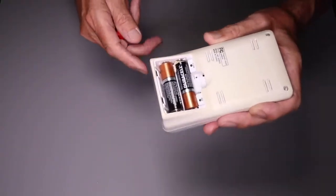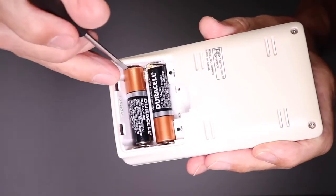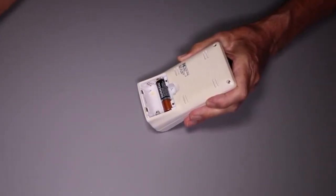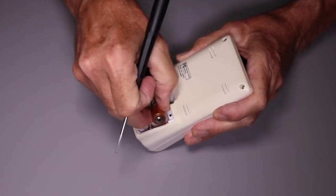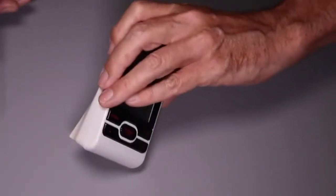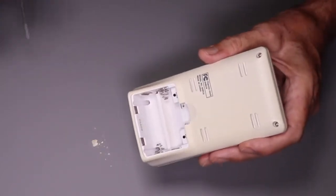First we'll remove the batteries, and you want to remove them from the side opposite the coil spring right here. You can see that spring operates. So we'll take the batteries out — again, opposite side of the spring. You'll see here we've got a little bit of salt-like corrosion. We'll tap that gently and get the bulk of that out, then scrape some of this off.